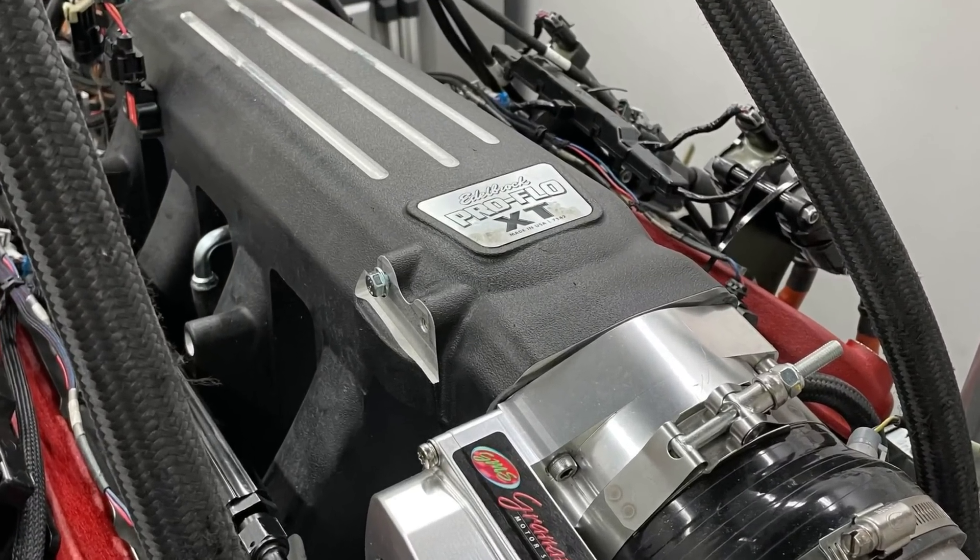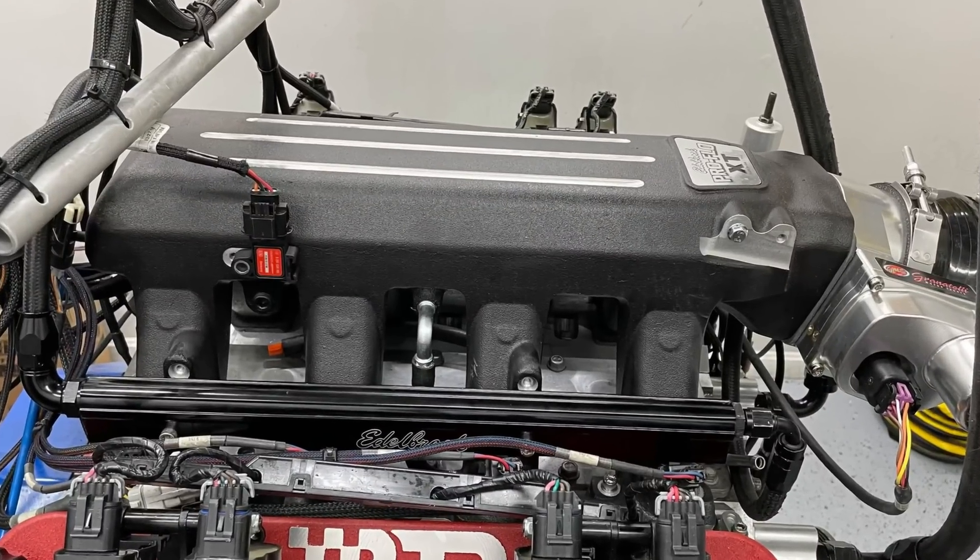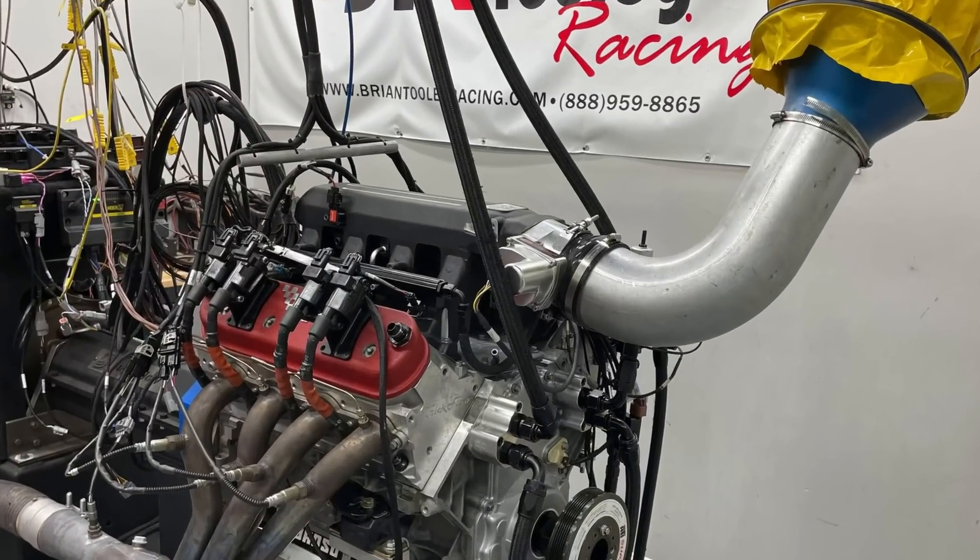After removing the Holley Hi-Ram, we got the ProFlow installed along with the throttle body, got everything hooked up on the dyno. Now the Pro is ready to flow.